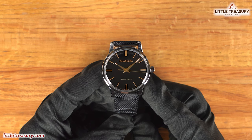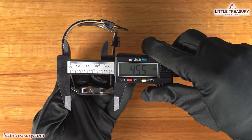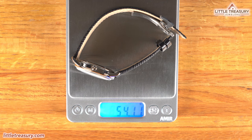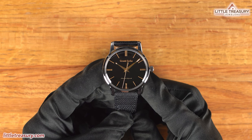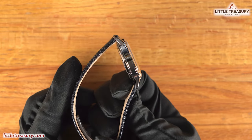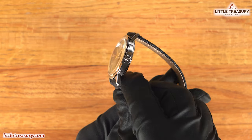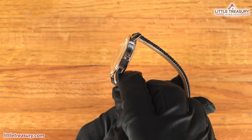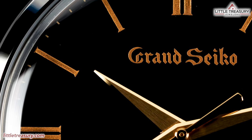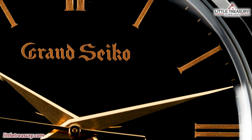The Grand Seiko SBGW-295 has a 37.8mm case width, an 11.3mm thickness, a 45.5mm lug-to-lug, a 19mm lug width, a 33.8mm crystal diameter, and weighs 54.11 grams. The case is made out of Brilliant Hard Titanium, which is Grand Seiko's proprietary alloy, most likely based on grade 5 titanium, providing a shine similar to stainless steel. It is Zaratsu polished completely on the bezel, lugs, and sides. A non-screw-down crown is found at the 3 o'clock position with the Seiko S in the center. The sapphire crystal is box-style and protrudes above the case to protect it from scratches. The dial is in a shiny black urushi lacquer, made from the sap of an urushi tree, which is actually poisonous to the touch in its raw form.